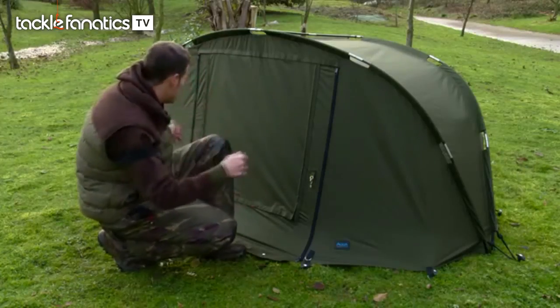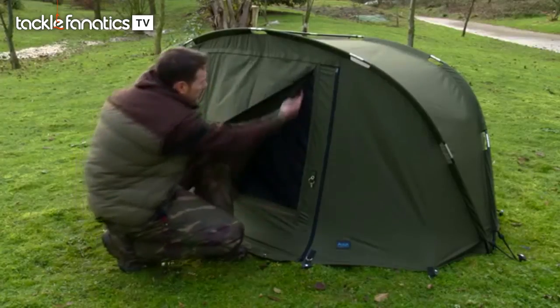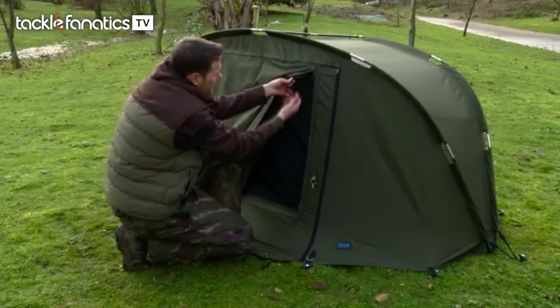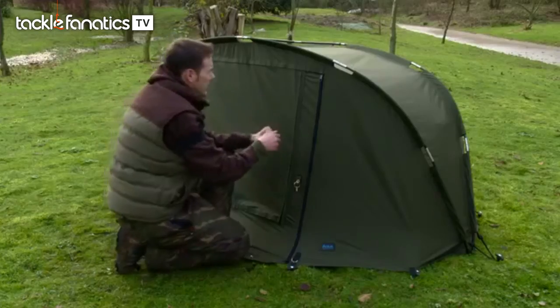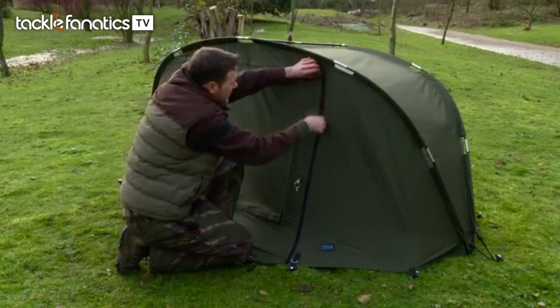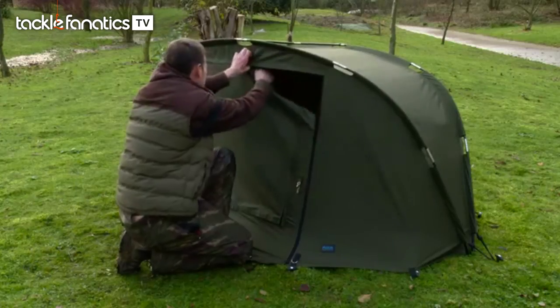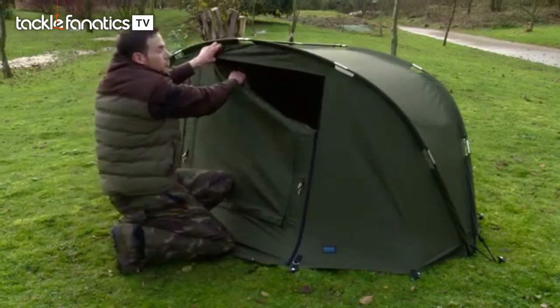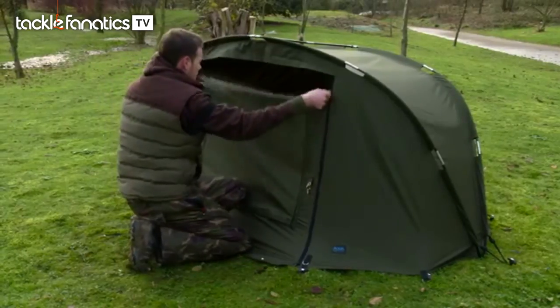Obviously at the moment we've got the door fully zipped up. You have got the mozzie mesh option there which again rolls up and it's got little clips on there - a little bit better than the press studs that a lot of bivvies normally use for that. And then another thing which I tend to find myself using a lot these days - not just in the winter but if you've got rain driving in the front of your bivvy but you still want to have a little look out, you can un-velcro the top and set the zips to whatever height you like, so you've got your little viewing point which is always nice.